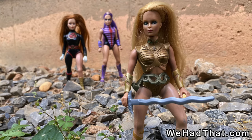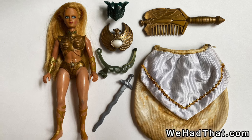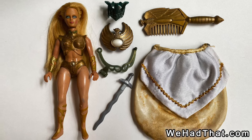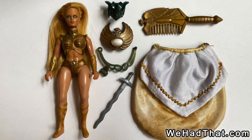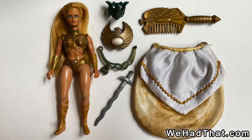The Golden Girl figures could also bend at the knee. Each figure came with a comb, a fabric cape, a shield made of metal, a crown or helmet of some kind, and a weapon. All of the figures except for the two male characters also came with a belt.